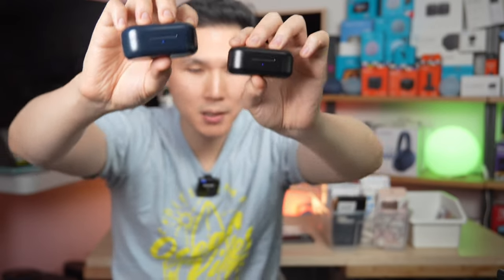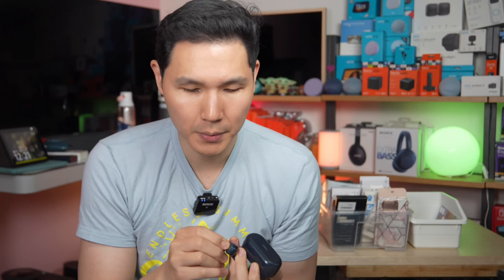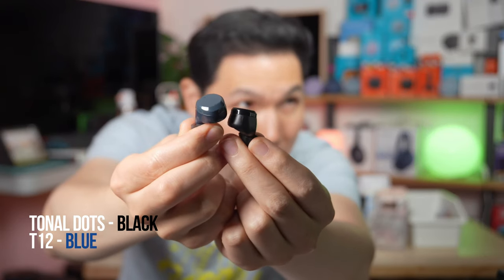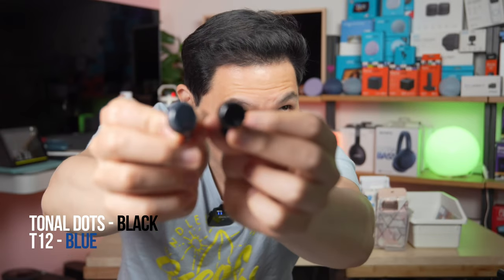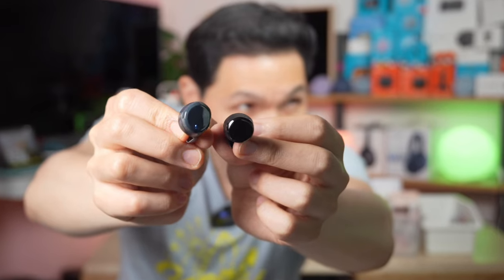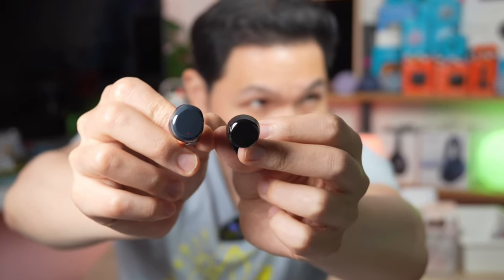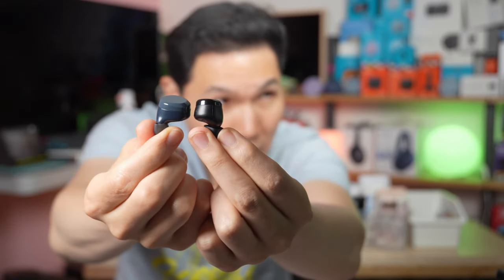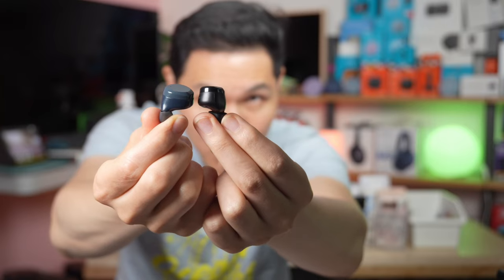They still have the same blue light. Now if you look at the fit, this is also where you can see a big difference — the Tozos are now smaller. They decreased the size and slightly lengthened the stem, and they changed the overall shape up top. The black is the new one and the blue is the old one. Looking at them from above, the new shape has a different overall profile and the previous generation is a little bit thicker.